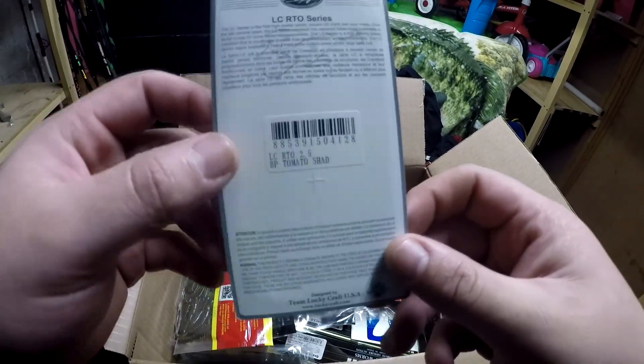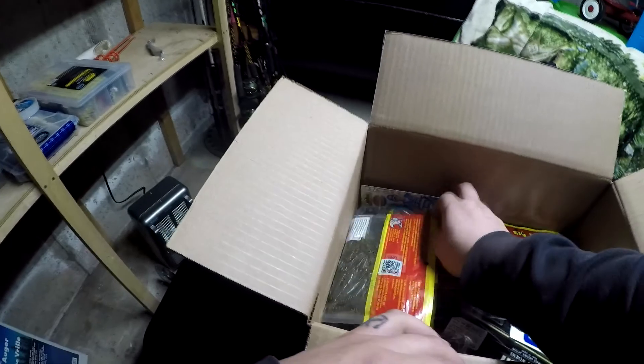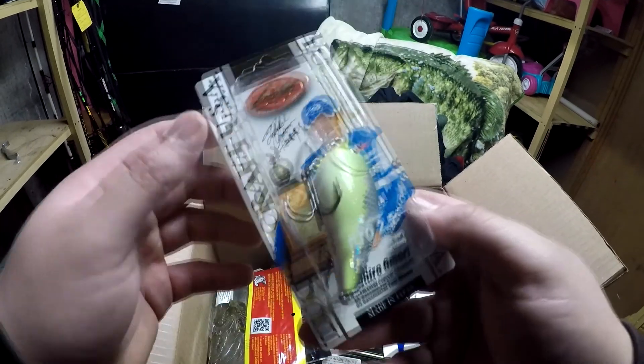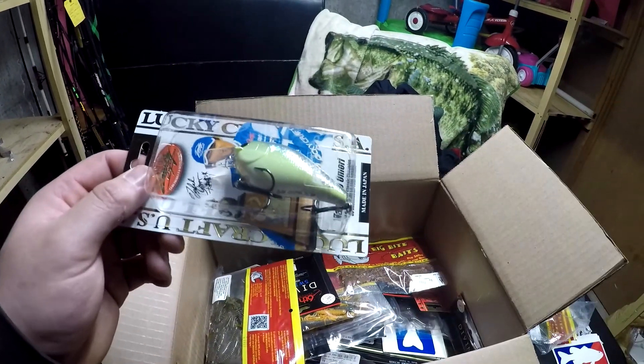Lucky Craft makes some great products — I am by no means sponsored by them, but I wish I was. Then I got it in crack — 2.5. These are the LCS square bills, and these run I believe around 4 to 6 feet.